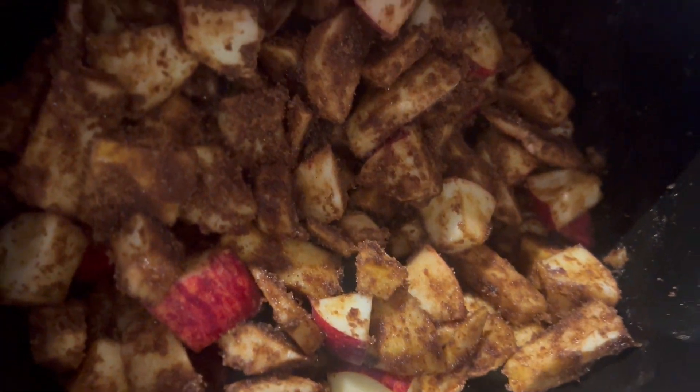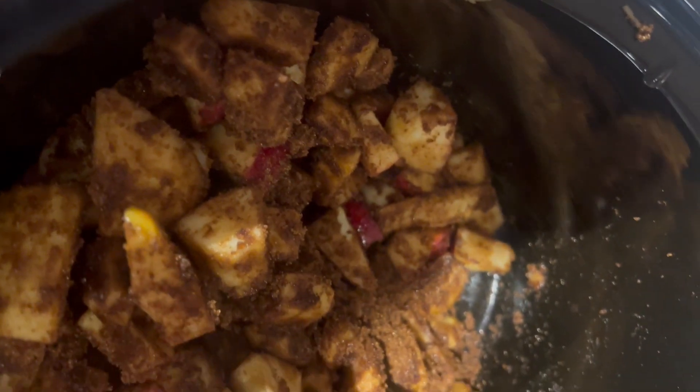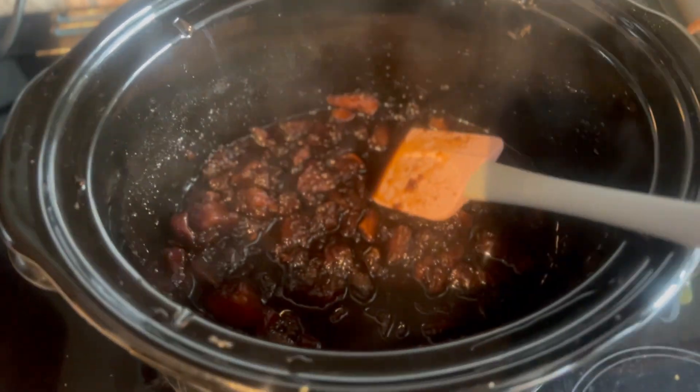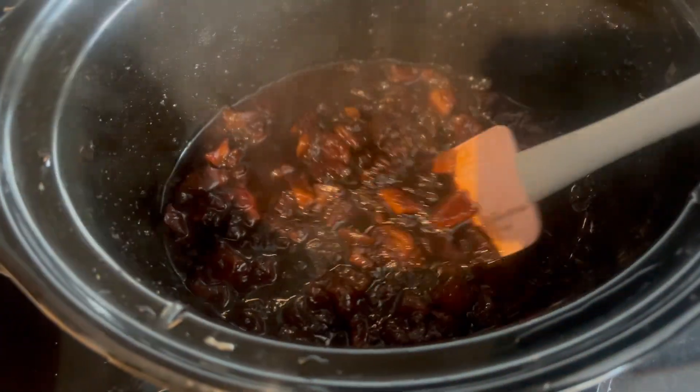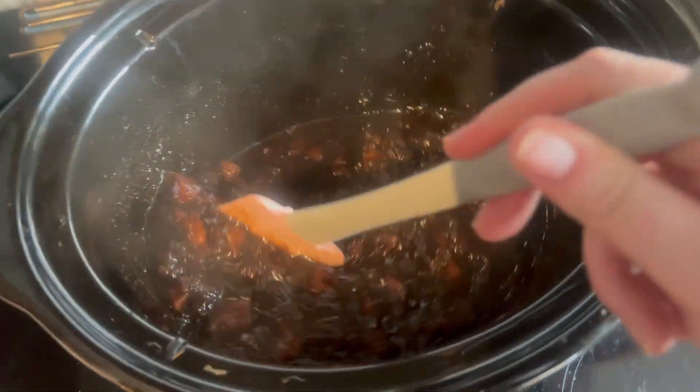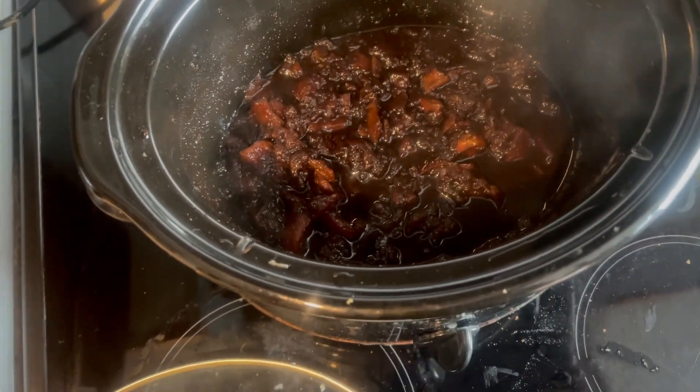I just used brown sugar, cloves, cinnamon, and a little pinch of salt — I'll put the recipe in the comments down below. It all goes in there and as you can see it's cooking away nicely. It looks very dark, probably because I used the really dark brown sugar, so I don't know if it would be different if you used the lighter version. But yeah, it looks like it's going well. We'll cook it for a bit longer.